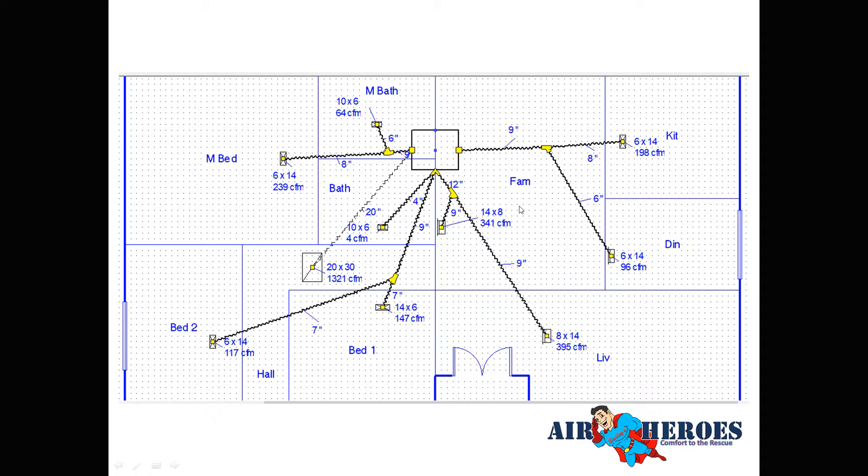Part of the load calculation includes room-specific loads. In the family room, we add the TV and gaming system as extra loads. We put three people in the living room since it's a three-bedroom house and people will be watching TV. People produce a lot of heat, so this room came out at 341 CFM. The cathedral ceilings throughout most of the house were also factored in automatically.